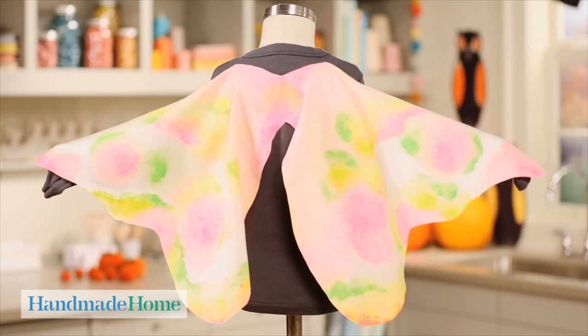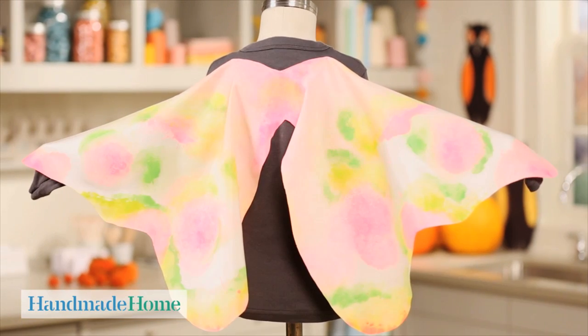Hi, I'm Kristen St. Clair, crafter at Martha Stewart Living. We love Halloween here and these hand-painted butterfly wings are simple to create and perfect for Halloween.